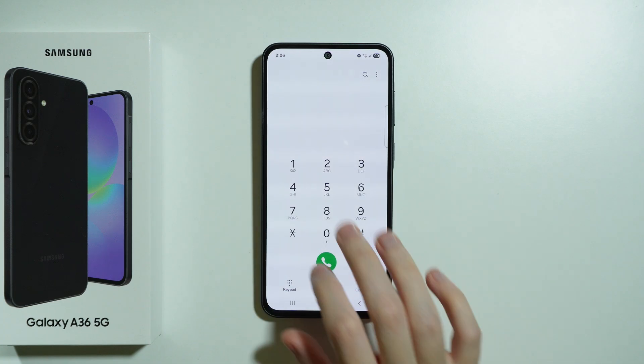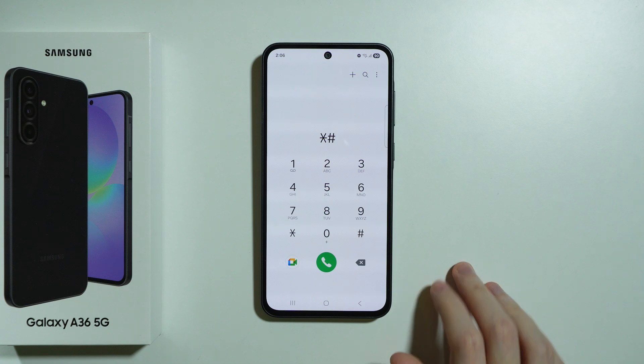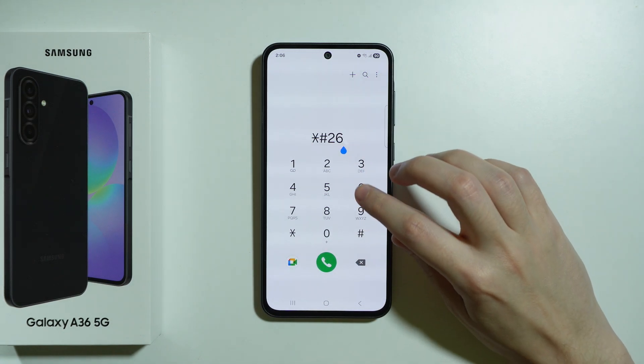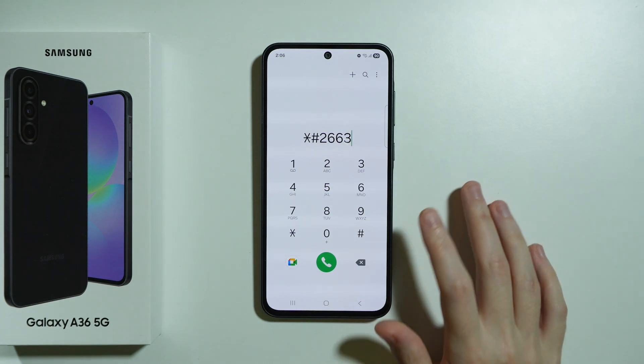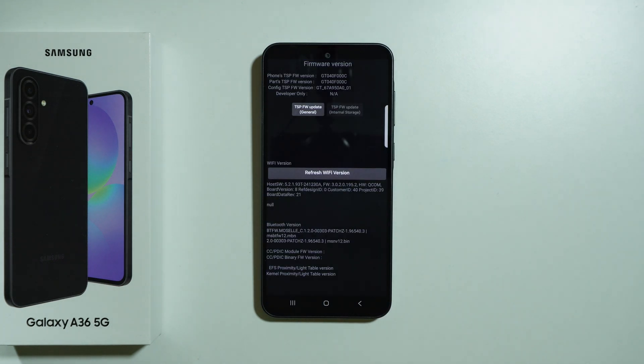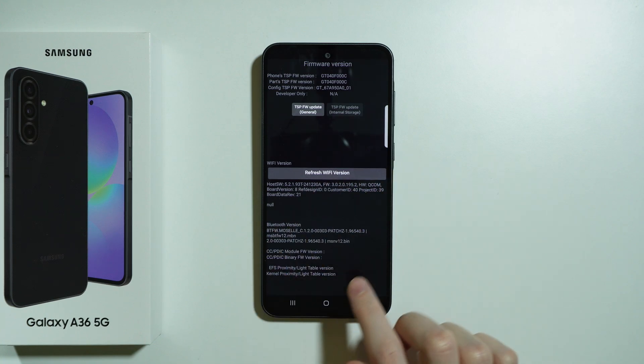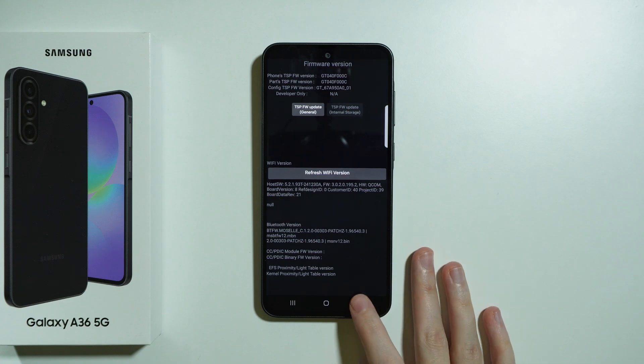Then we can go to asterisk hash two six six three, end it with hash once again, and here we have the firmware version of Wi-Fi and Bluetooth. As you can see, we can refresh the Wi-Fi version and we have some information about the Bluetooth version as well.